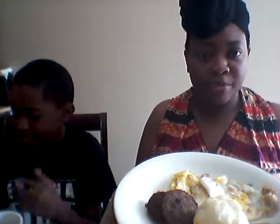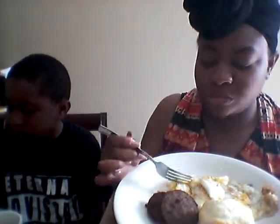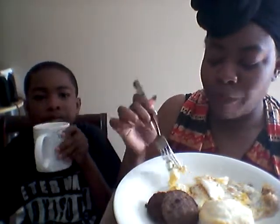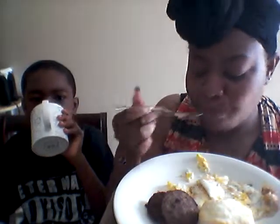We got a can biscuit, two sausages, and two fried eggs, and I got some honey and coffee.